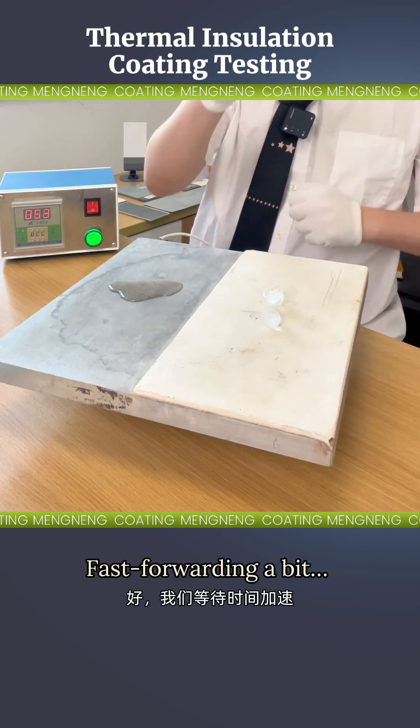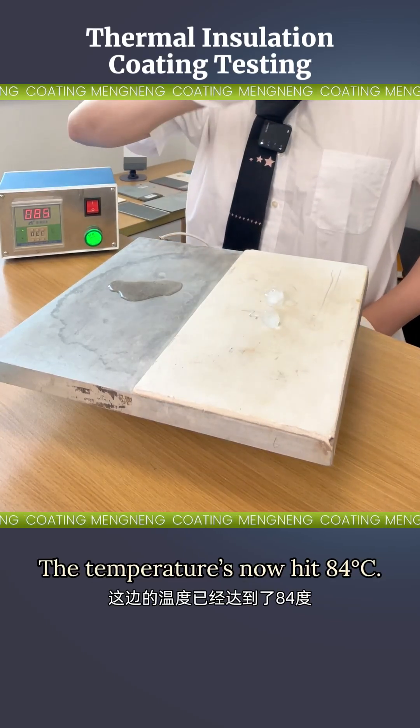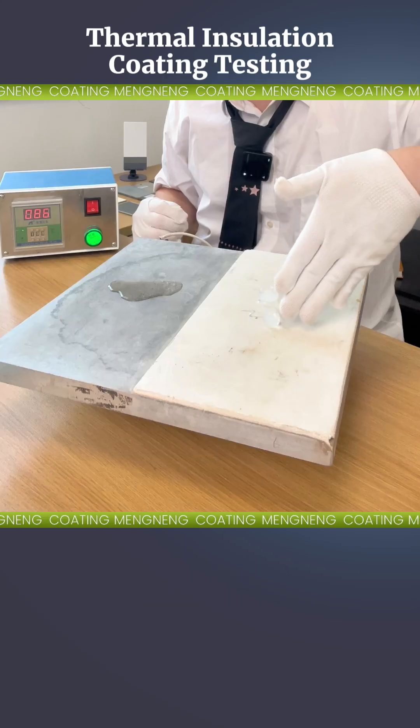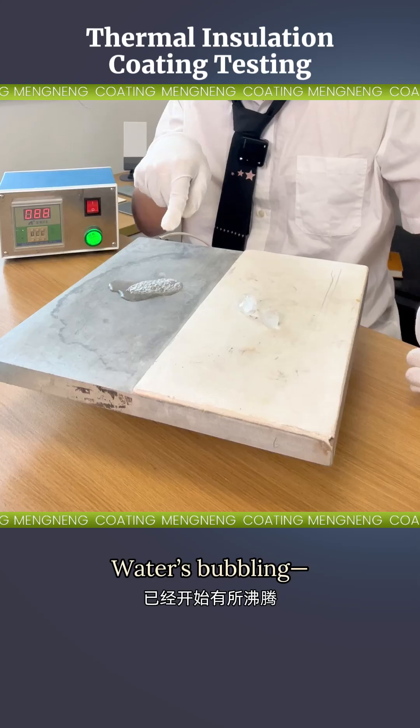Fast forwarding a bit — the temperature has now hit 84 degrees Celsius. Insulated side? Ice still mostly solid. Uncoated side? The water's bubbling, almost boiling already.